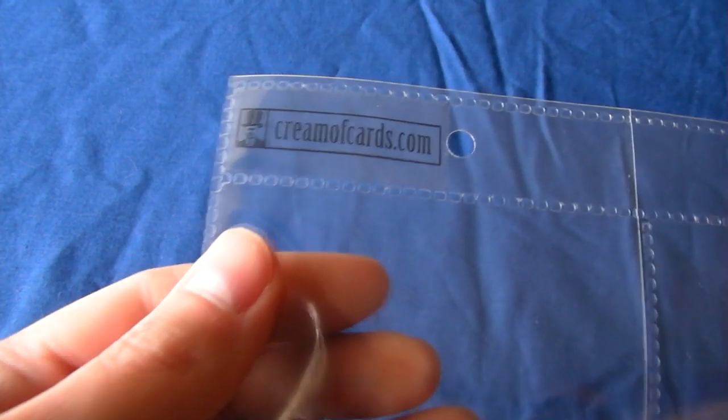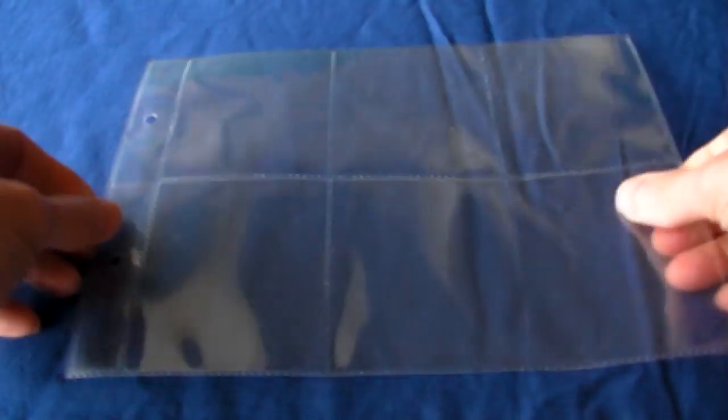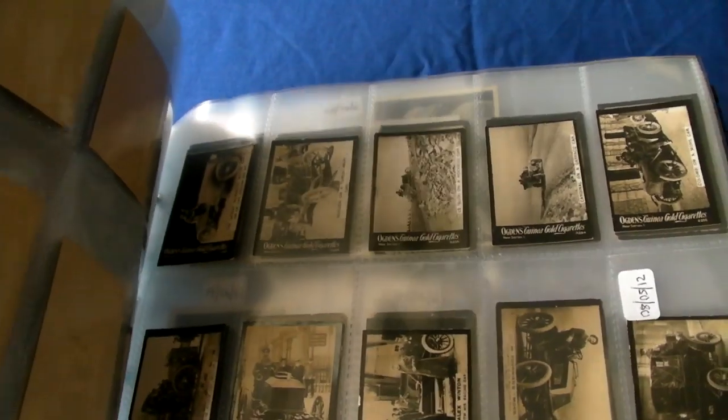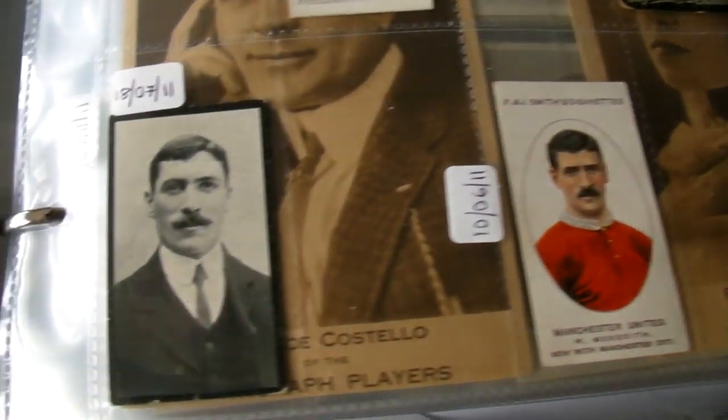Later on in this video I'm going to show you how to personalise your own trading card pages — your plastic wallets or whatever you want to call them. Card storage might not be the sexiest thing in the world, but it's essential if you don't want your cards to be damaged, so that they have the best chance of fetching top dollar if you decide to sell them in the future.